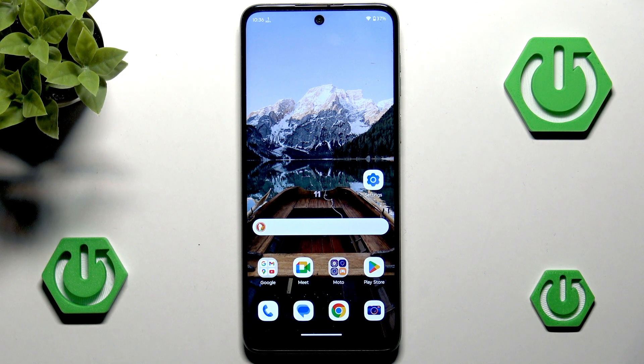Hello and welcome back to HardRose.info. In this video I will show you how to fix your fingerprint sensor not working on Moto G45. Let's begin!